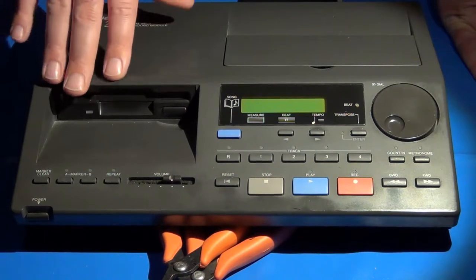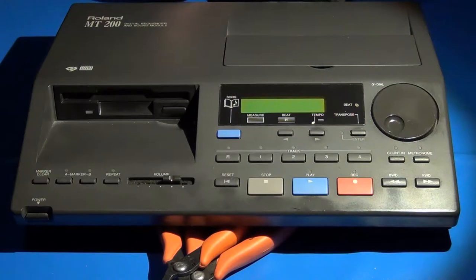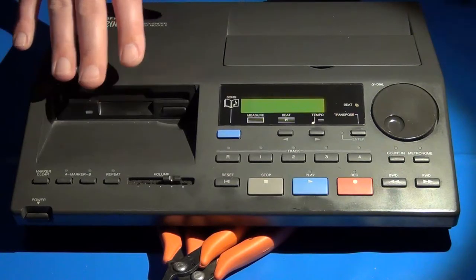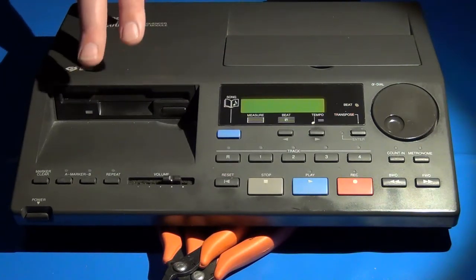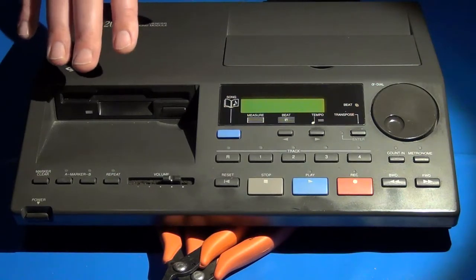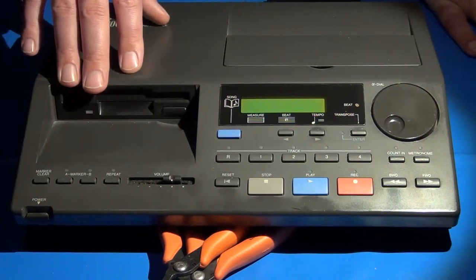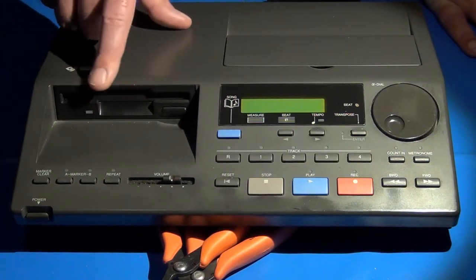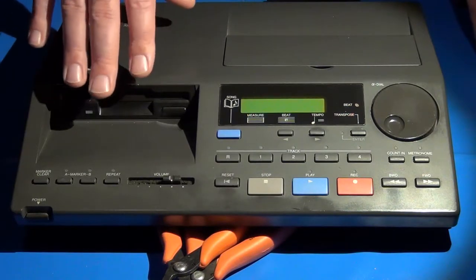It stores music in two primary ways. When you record and save music from the unit to a diskette, it uses a Roland Sound Canvas file format — the files have RSC and RSD extensions and are not natively readable by standard MIDI playback programs. They can be read by an IBM DOS computer, but you can't do much with them. The machine can also read data in standard MIDI format — files with the MID extension.